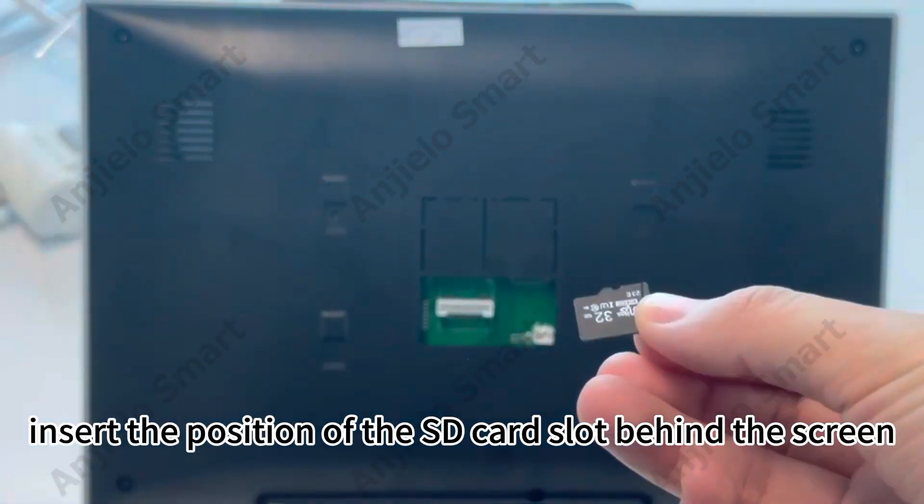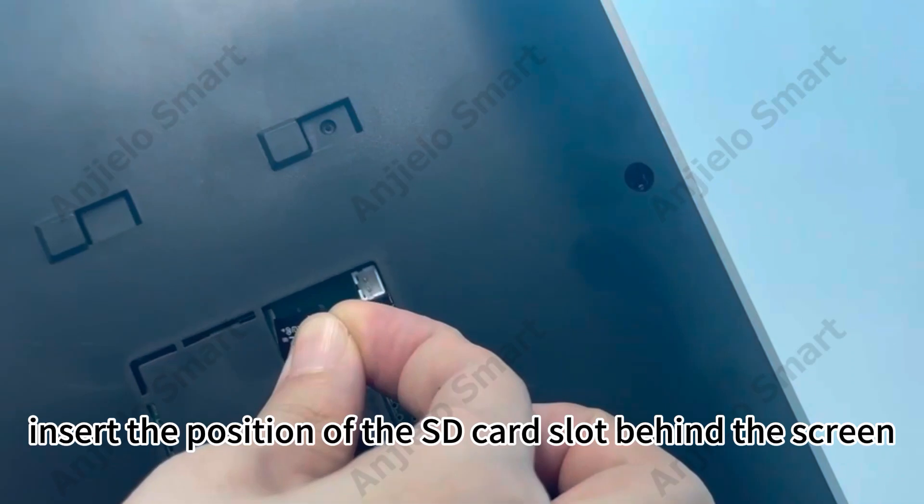Take out the SD card and insert it into the SD card slot behind the screen.